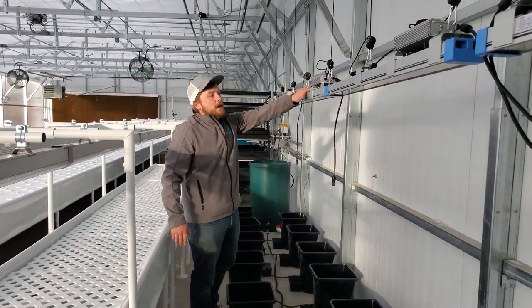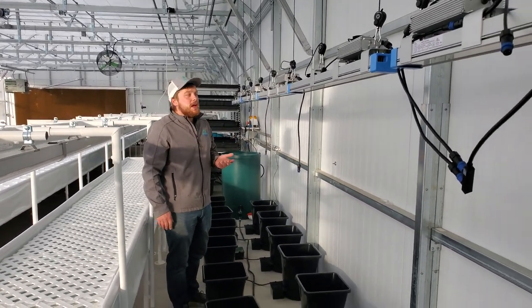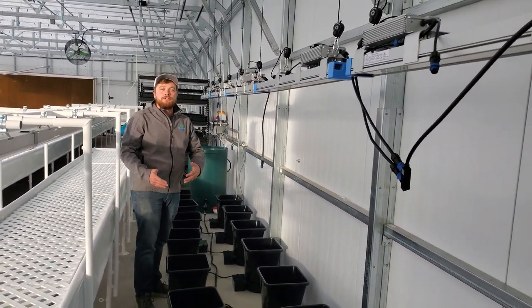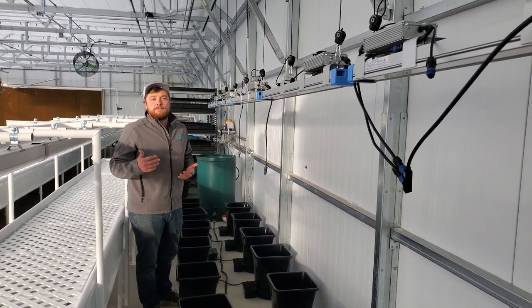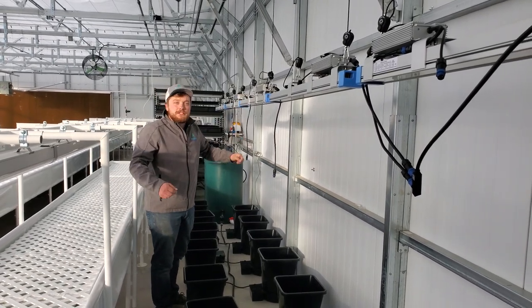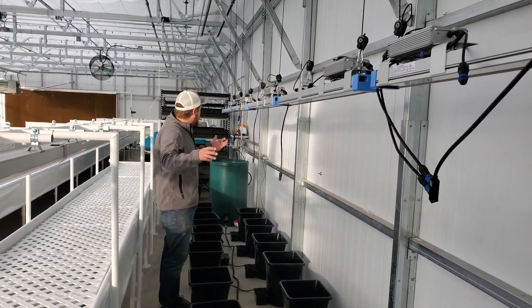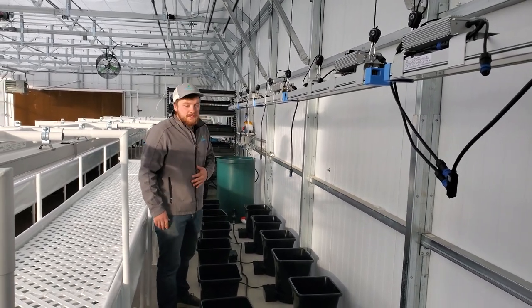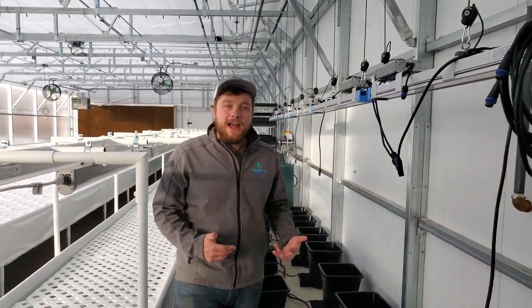Above the autopot buckets, these are Apex LED lights — 300 watts each. Again, it's just to boost our production levels in the farm, especially in those winter months. These lights are on adjustable risers so they can go up and down depending on the height of the plants you're growing. Very cool system — a nice setup to give your farm a little more variety.